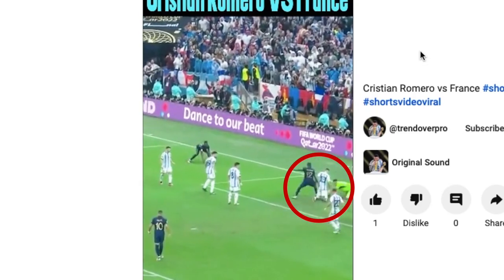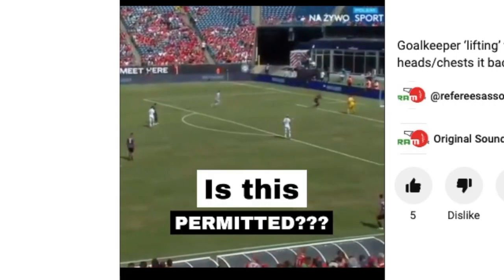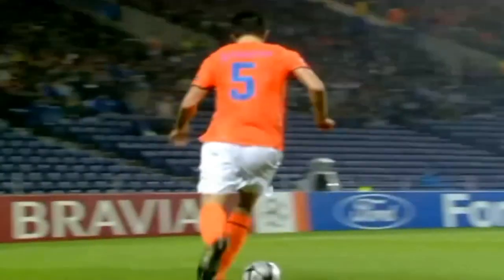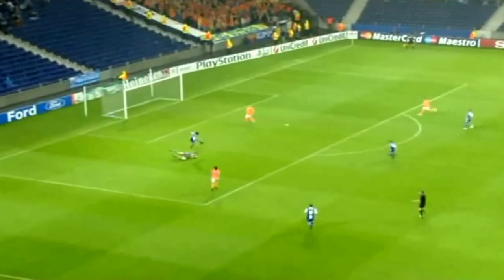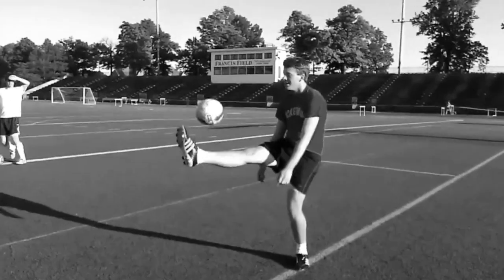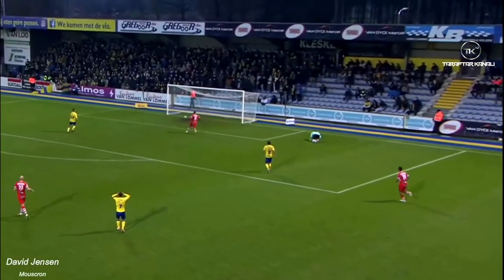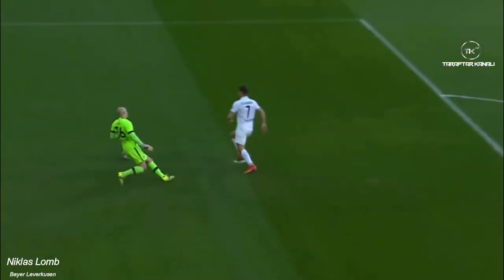To summarise the main point again: you can legally use your shin, thigh, or knee to intentionally pass back to the keeper. Most players use their chest or head when appropriate, but rarely do you see a player use another body part. If you've ever seen anyone pass back with their shin or thigh, let me know in the comments below. Hopefully you've learned something new from this video. As always, thanks for watching.